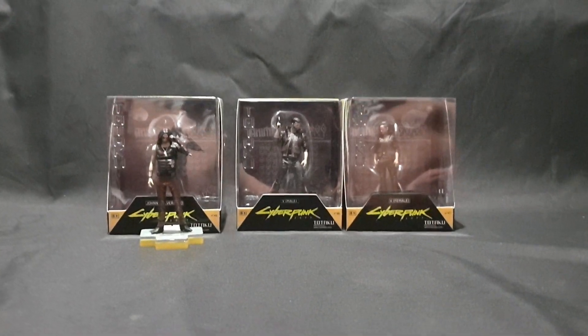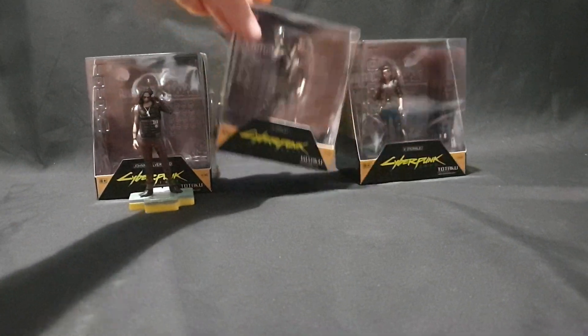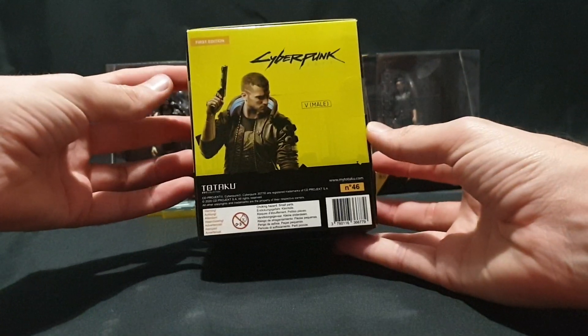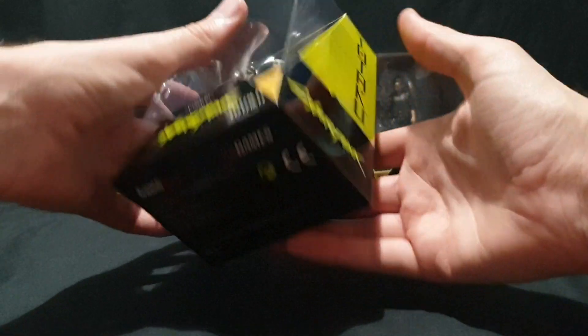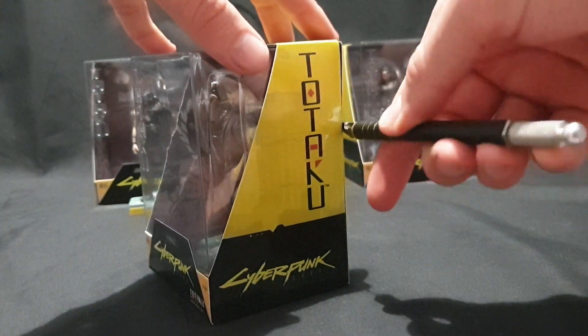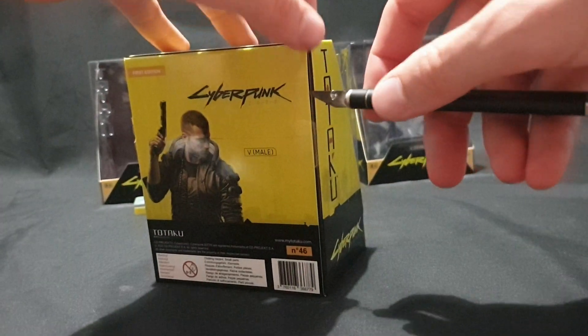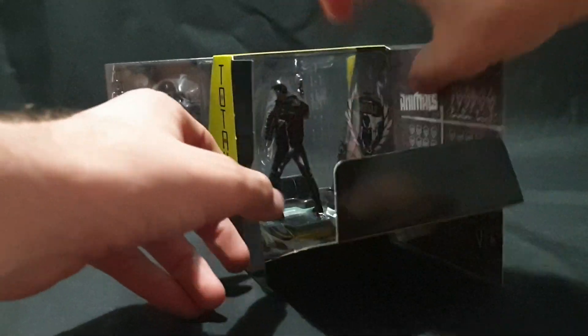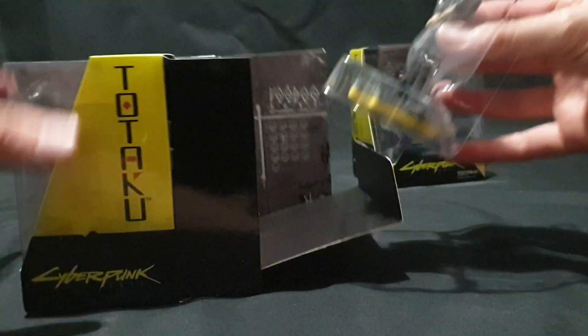Next up we have the male version of V. Packaging is nice and simple. Let's go ahead and cut it open — one piece of tape and the second piece of tape — slide it out and pop out the figure.